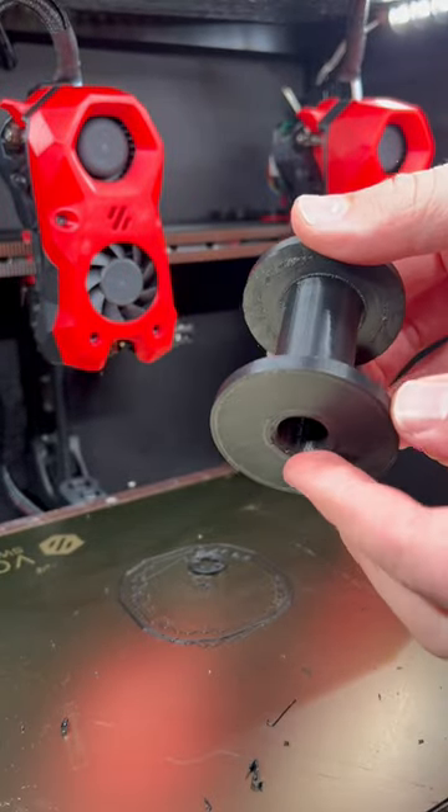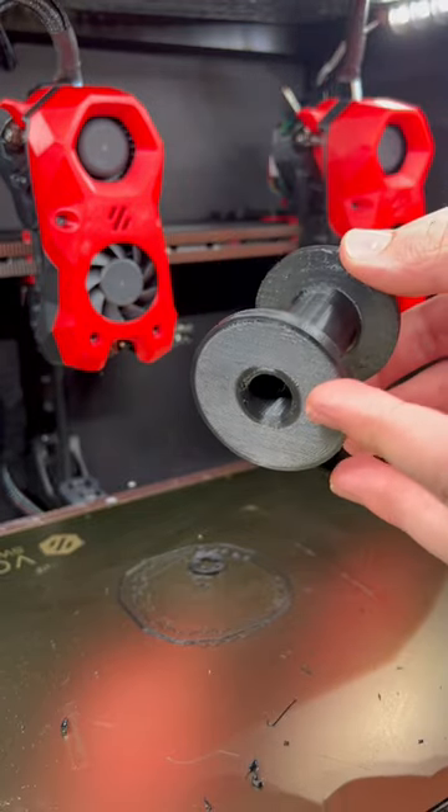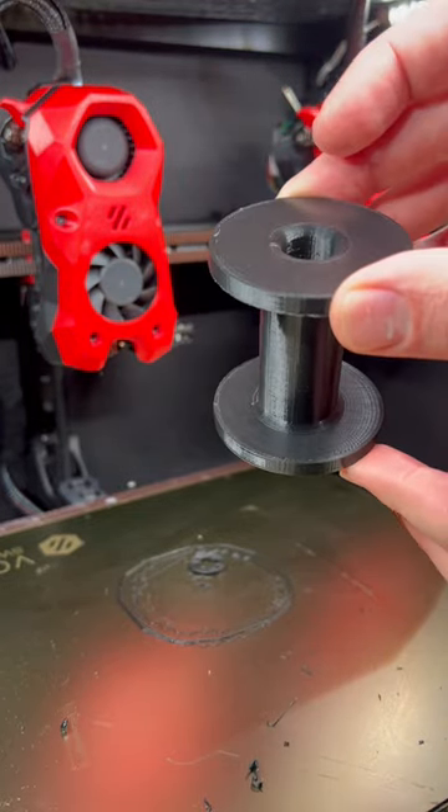We have the final result, and this normally would be all gross from the residue of the support. So this is awesome. You can print complex geometries, injection molded parts, whatever you want, and get great surfaces all around.